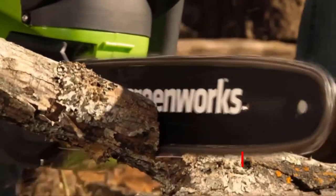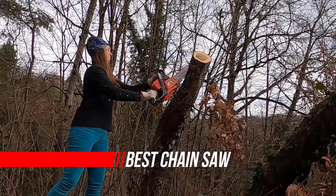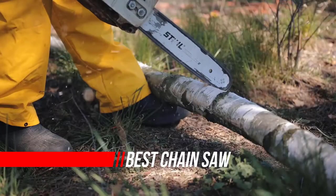Wanting to take the graft out of your most demanding garden jobs? The best chainsaws offer you ultimate power and make cutting through the toughest materials a breeze.